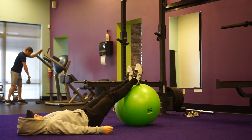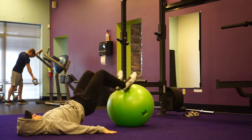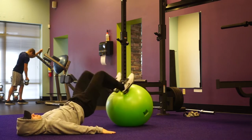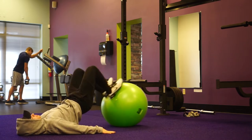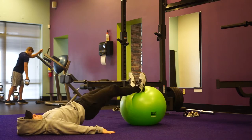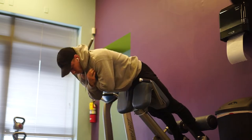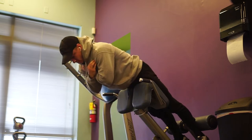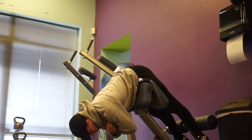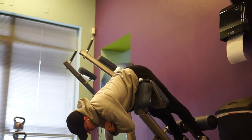Back with the voiceover. Hopefully you enjoyed that raw clip session. 315 by 3 for two sets went in the books — felt really solid. I was really happy with all the reps. The only real grinder was my third and final rep on the second set, but even then form was on point, which I'm really happy with. Quick shoutout to the guy who walked in at the end of the video — Jacob Pryor. He went to my high school, played football, good dude.